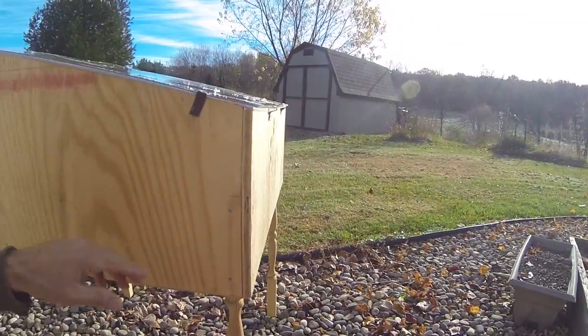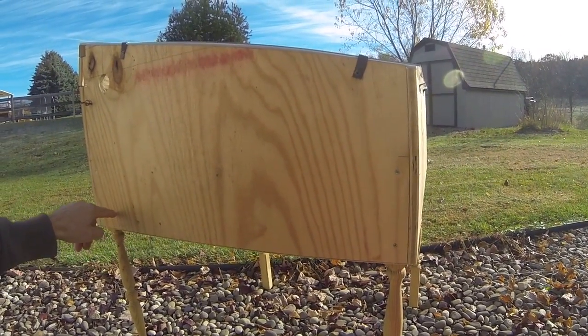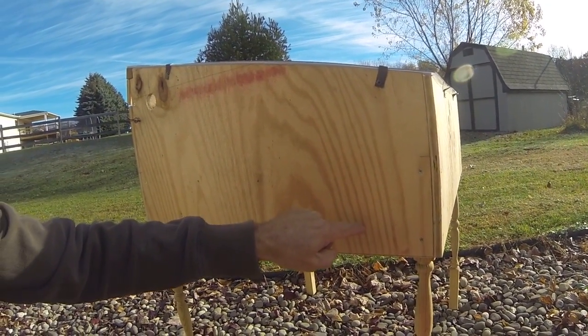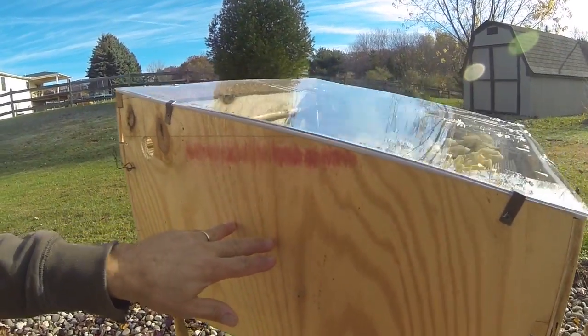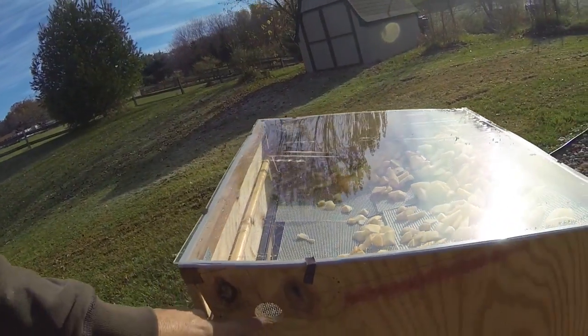What happens is the sunlight goes through and heats a metal diffuser. Air comes in the bottom through the intake, across the black metal diffuser, then circulates up through the trays and the fruit, and vents through the top.